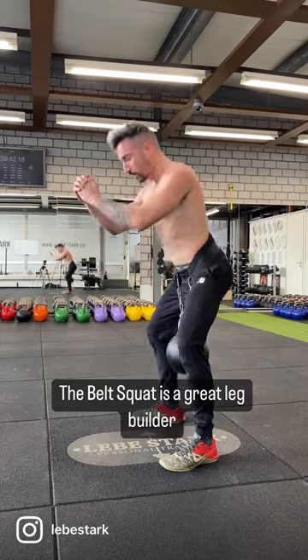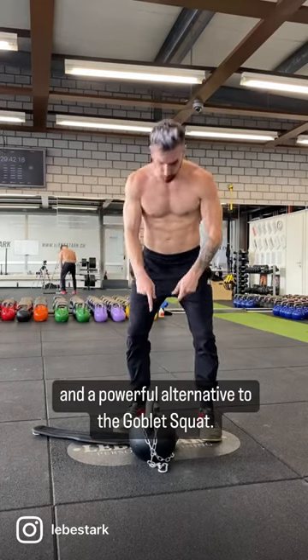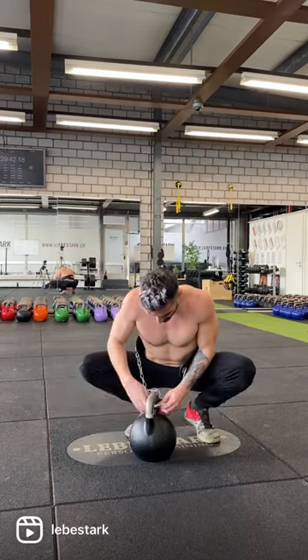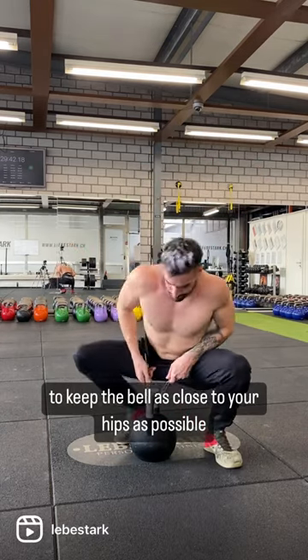The belt squat is a great leg builder and a powerful alternative to the goblet squat. Wrap the chain of your dip belt around the handle to keep the belt as close to your hips as possible.